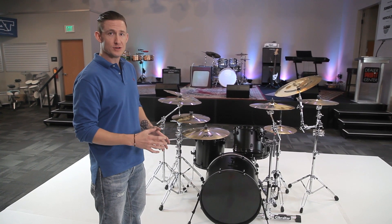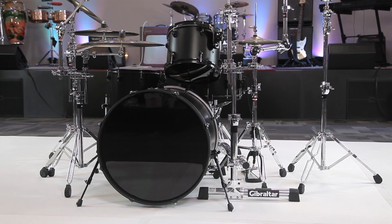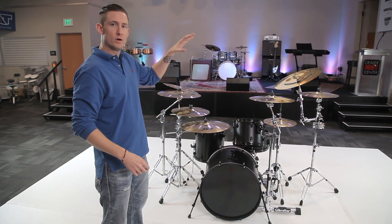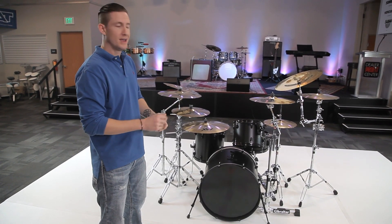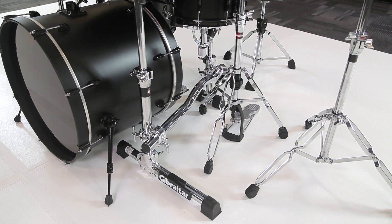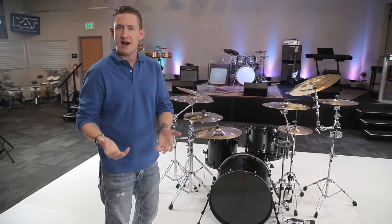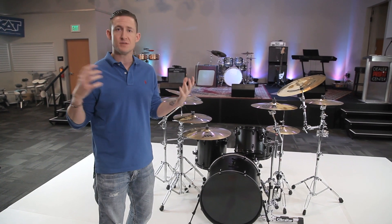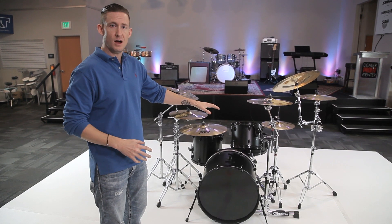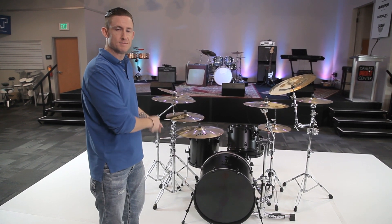Option E is actually Option B with the stealth rack just raked right through. If you remember what Option B was, it was the single tom stand with the cymbal stand combined. All I did on this one was just remove the tom stand and throw the stealth rack in its place. The reason I did this is because there are a lot of players out there that have cymbal stands and want to continue to use them. You like what the stealth rack has to offer, but maybe you don't like the side stealth rack — you want to keep using your cymbal stands.